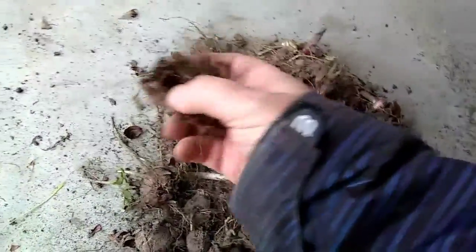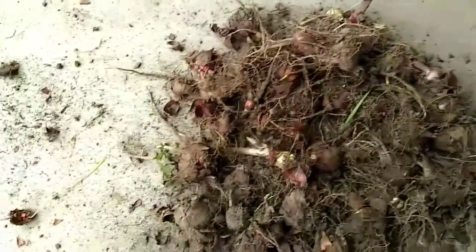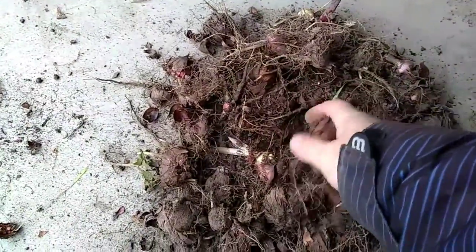Here's one that's got a bit of a rotten core. Take it off and throw it in the bin.